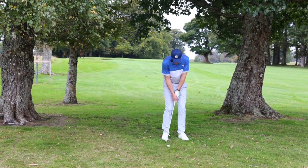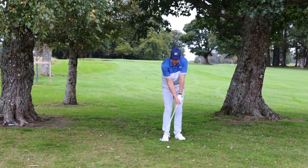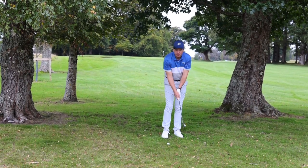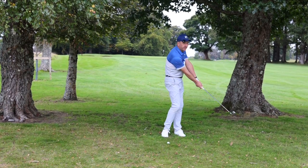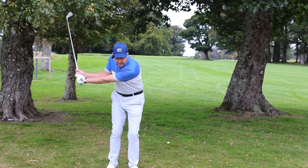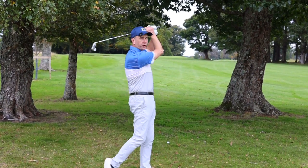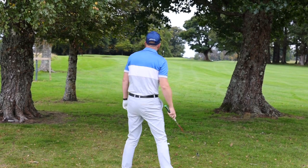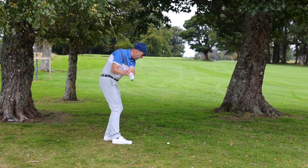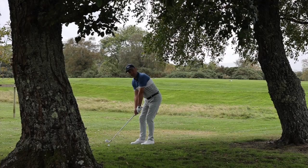All about keeping that ball low. In my setup I'm going to bring the ball back in my stance towards my back foot, weight left, and stand a little bit open — a punt shot, very useful on a windy day for those who play links courses. The slightly open stance allows me to keep turning through the shot. If I want to hit a golf shot low, my swing has to stay low; if I wanted it high, my follow-through would be much higher. Ball back, weight left, restrict the follow-through.